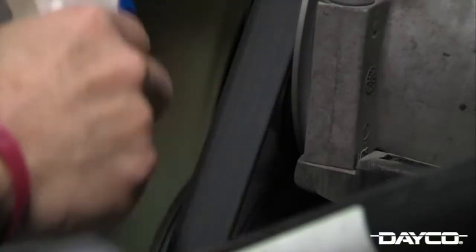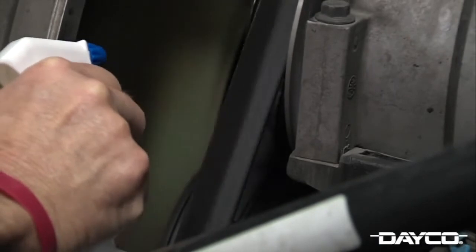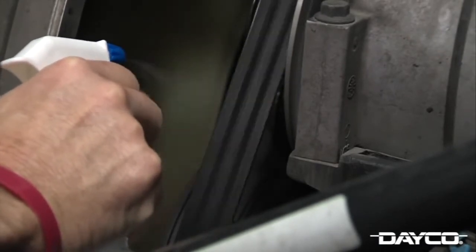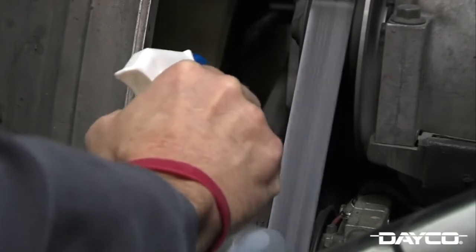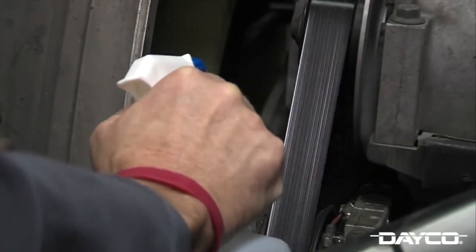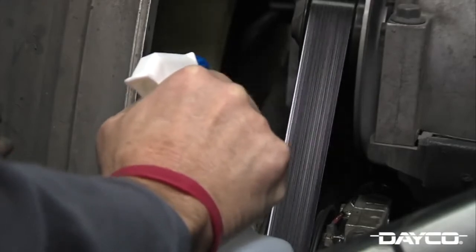You can also test serpentine belt noise with the engine running. Lightly spray the rib side of the belt with water. If the noise gets louder, the belt noise is a squeal caused by low belt tension. If you spray the ribs and the noise temporarily goes away but comes back as the belt dries out, the noise is a chirp caused by misalignment — the number one cause of belt noise.